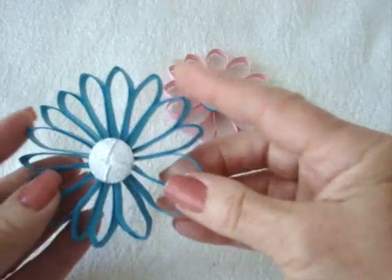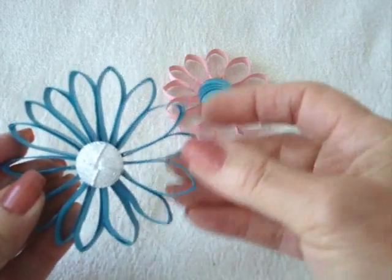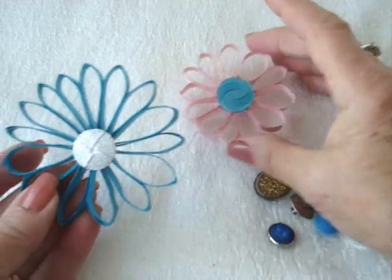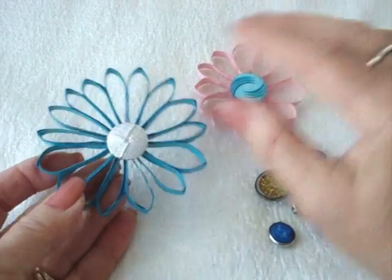So I have these finished now and they're very hard. They're flexible, but they're not going to fall apart because they're very rigid and hard from the glue drying. Now I could decorate these any way I like.